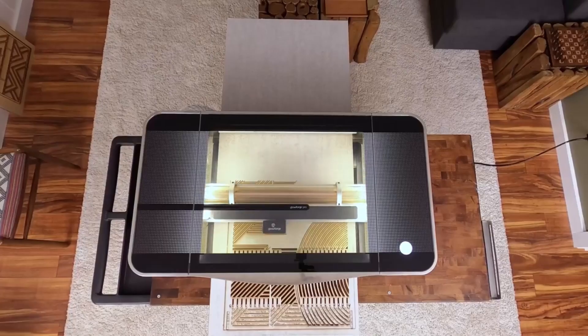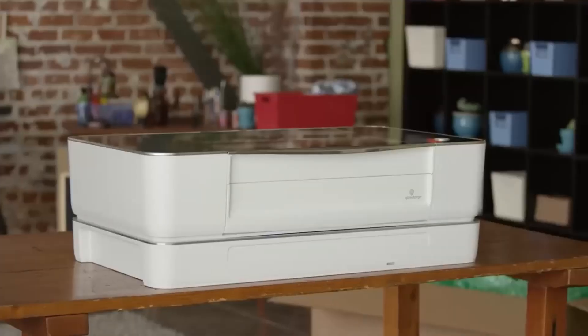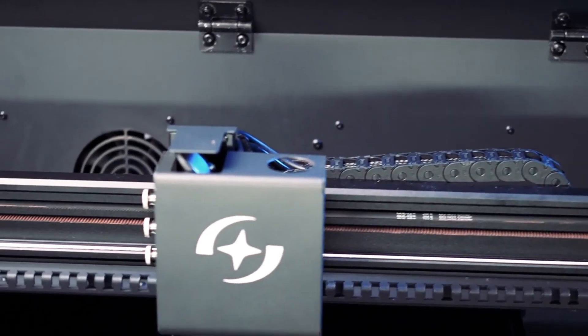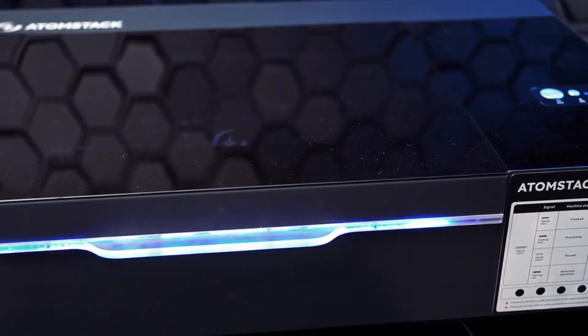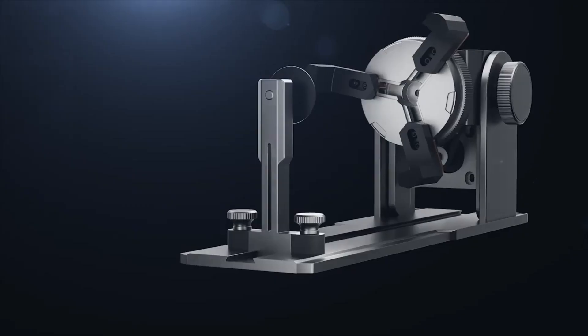If you're tired of struggling with low quality engraving tools and want to take your projects to the next level, then it may be time for an upgrade. That's where laser engravers come in. Not only are they incredibly precise and versatile, but they also offer endless possibilities for customization and creativity. But with so many options on the market, choosing the right one can be overwhelming.